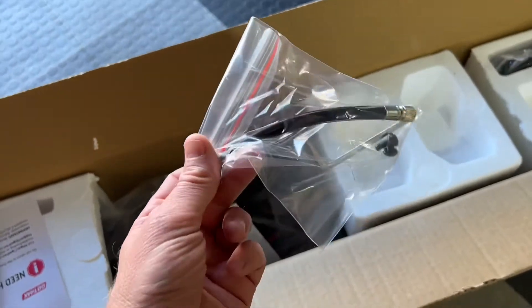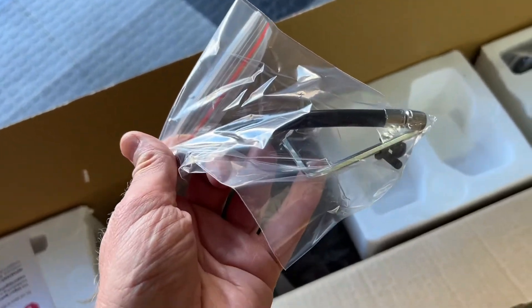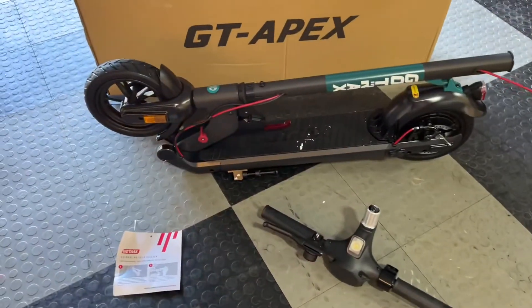First you get this tire pressure gauge here and the Allen key with the screws to assemble the stem. So here it is out of the box.